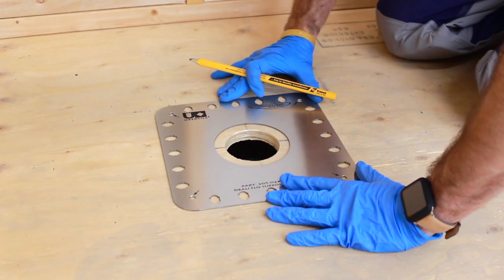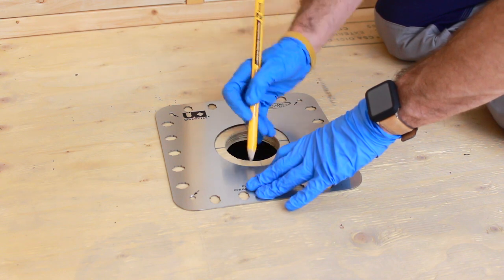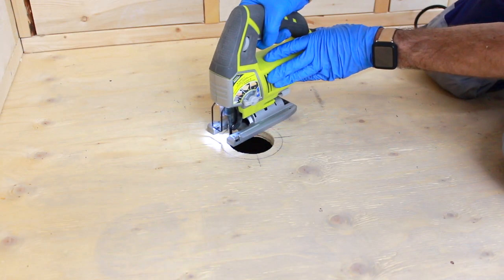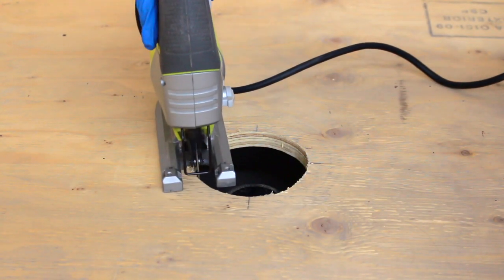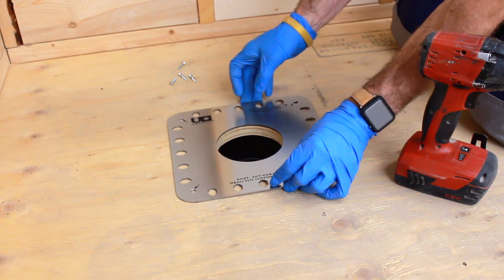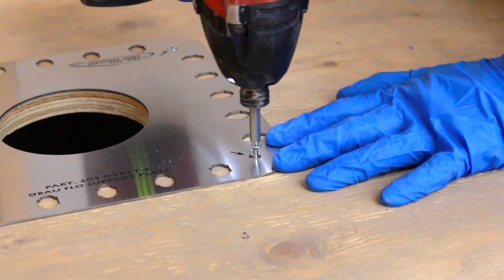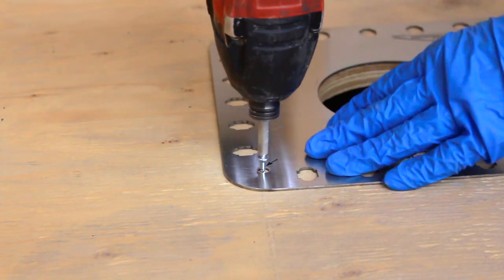Using the stainless steel support plate as a template, trace the drain opening onto the subfloor. Then, using a jigsaw, cut along the traced line to make a hole in the subfloor. Centre the stainless steel support plate over the hole. Using the provided wood screws, fasten the stainless steel support plate to the subfloor.